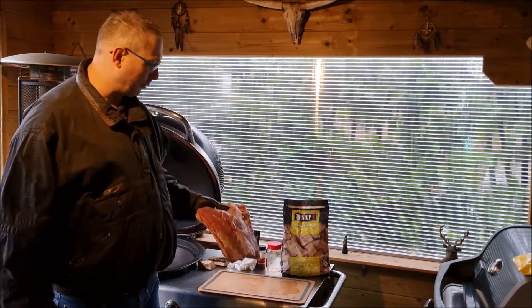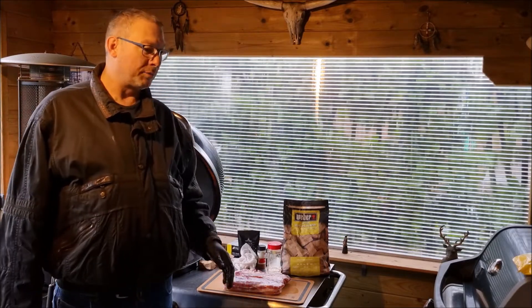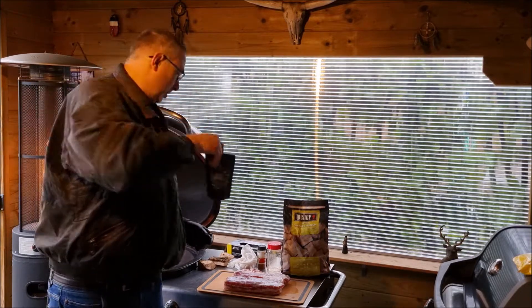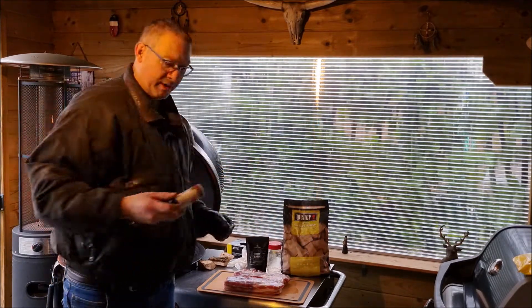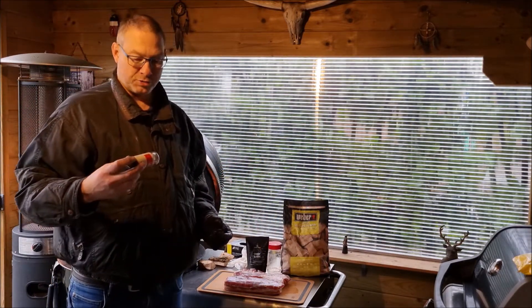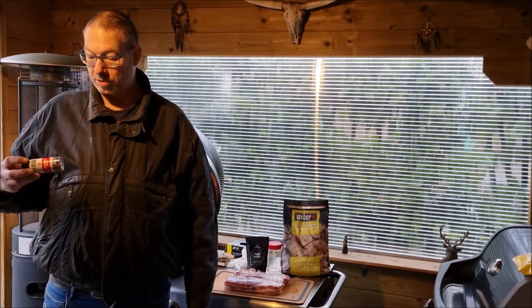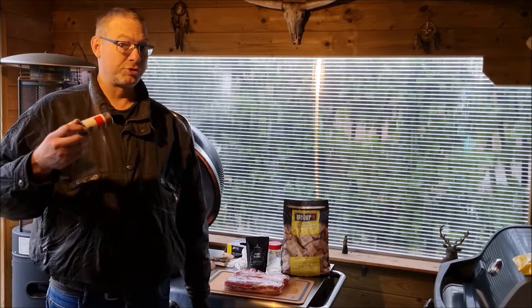I'm gonna cut it in half so I will have two parts. One I'm gonna use Sauce Guru beef bark, and the other one I will make a homemade rub consisting of paprika, most of your steak spices, garlic, pepper — a lot of good stuff.